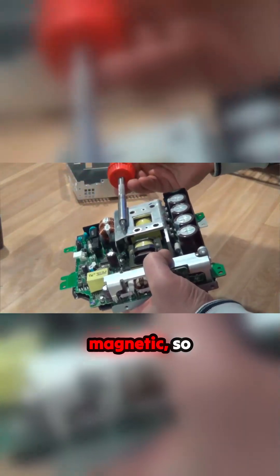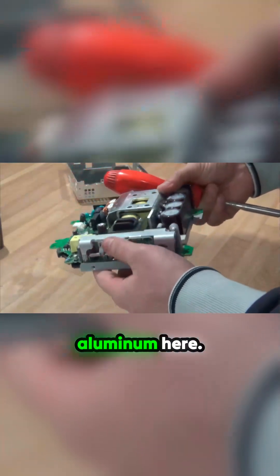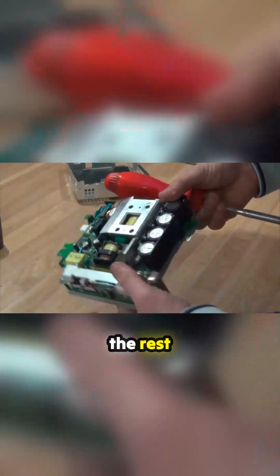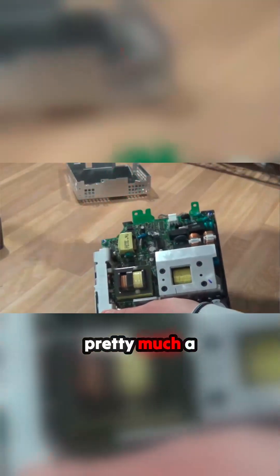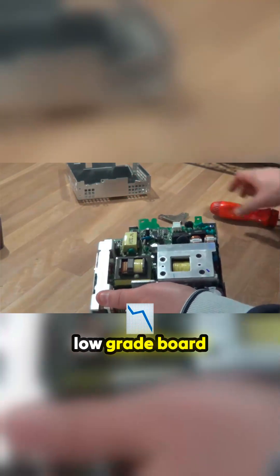This screwdriver here is magnetic, so we've got some aluminum here and some aluminum here. And pretty much the rest of it, you have a low grade board over here.